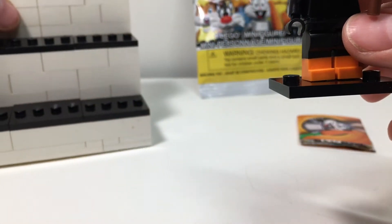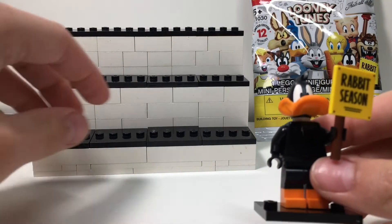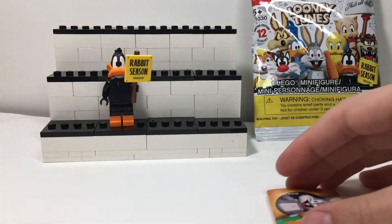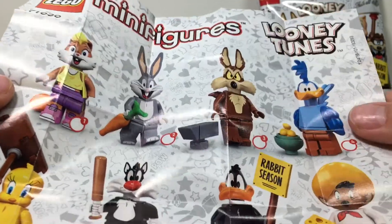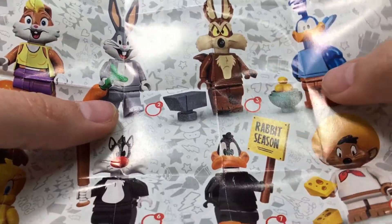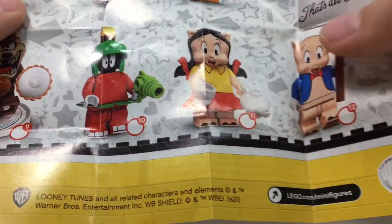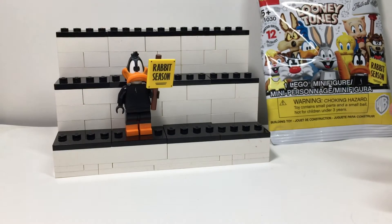I made this stand for the Looney Tunes CMF series, so every time I get a Looney Tunes minifigure I'm going to be putting him on the stand in hopes of building the whole collection. And here we also have the CMF checklist. In the series we have: Lola Bunny, Bugs Bunny, Wile E. Coyote, Roadrunner, Tweety Bird, Sylvester, Daffy Duck, Speedy Gonzales, Tasmanian Devil, Marvin the Martian, Petunia Pig, and Porky Pig. That is the checklist.